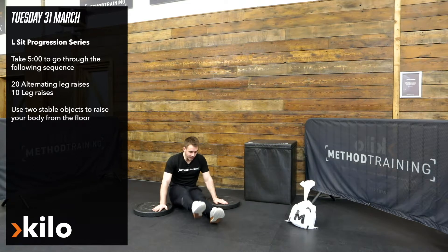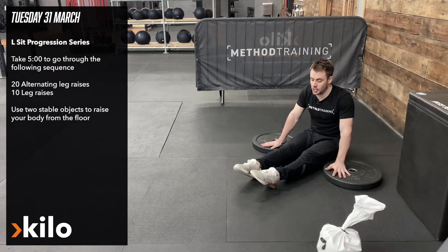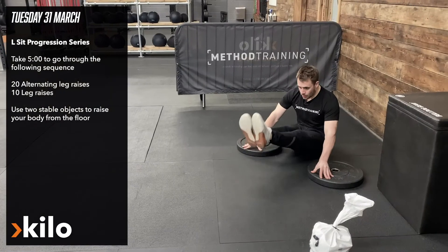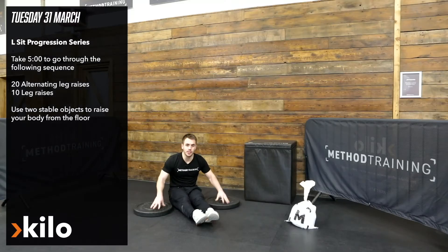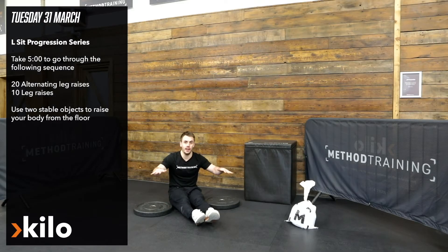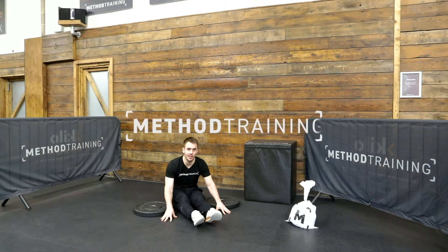I'll bring the left leg up and then the right leg until I've completed 20 in total — 10 on each. Then I'm going to try and go for 10 leg raises bringing them together, using my hands to push down into the object. The higher I bring the object the easier it's going to be. If you want to make it harder, bring your hands forward and go from the floor — it's going to be really challenging.